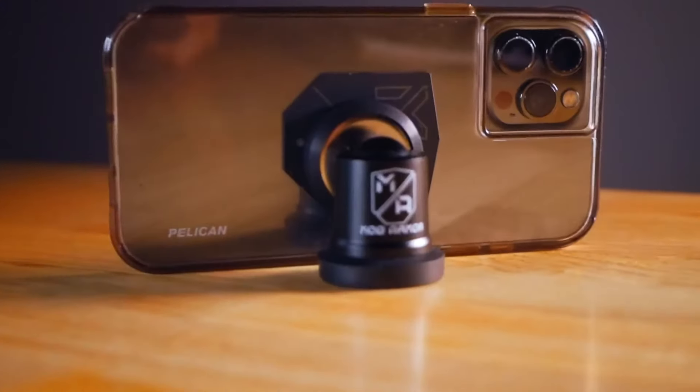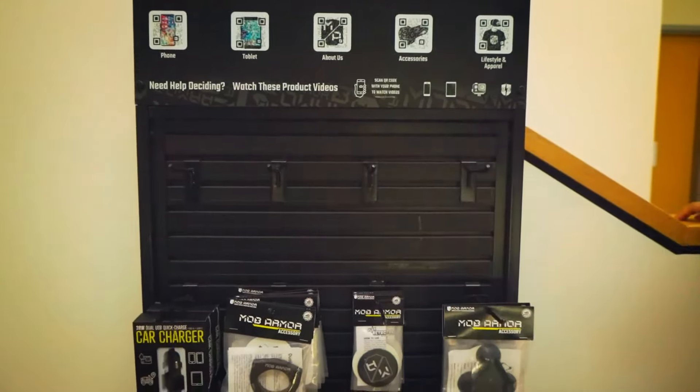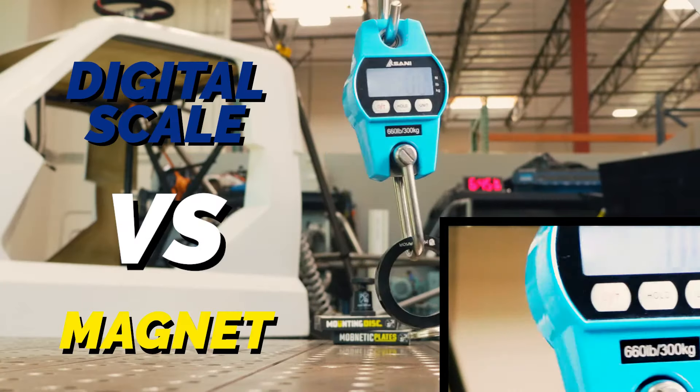This is like no other phone mount on the market. With 90 degrees of tilt, a dual magnet design, and durable aluminum body, the Mobnetic Max is the number one selling product from Mob Armor. Each magnet is rated for 90 pounds of vertical pull force.